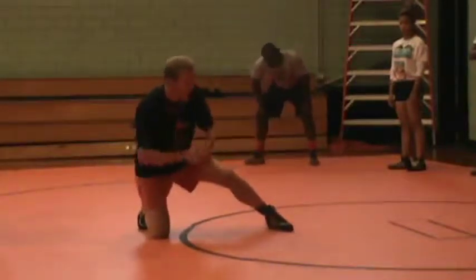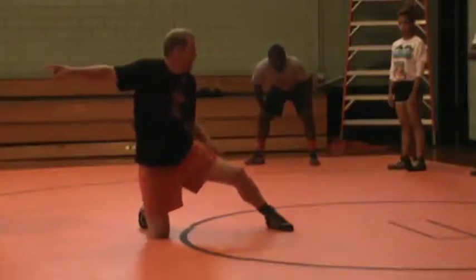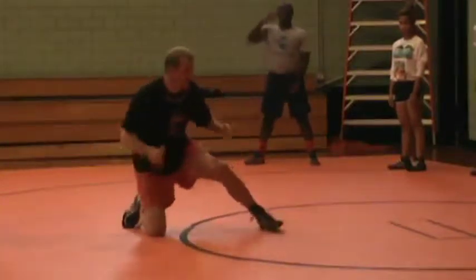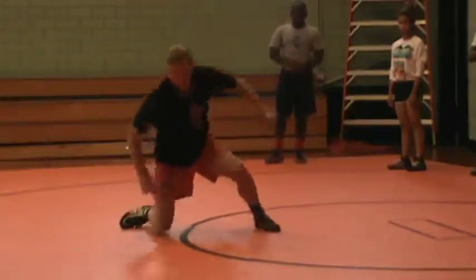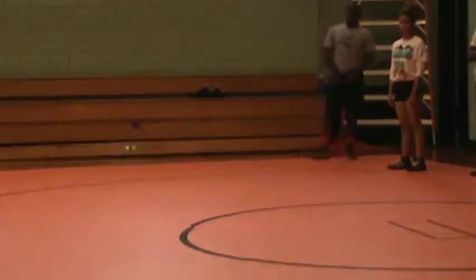We're going to have two lines. When I clap, all I want you thinking about is spring into the other wall. Naturally, what's your body going to do? You want to be quick. You're not going to stand butt up and then turn. You're going to drive up, put your leg, plant, and hips come up in a good motion.